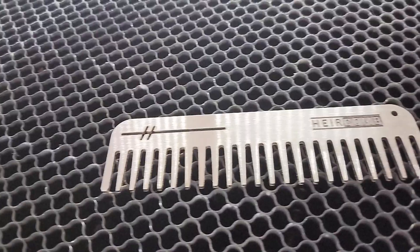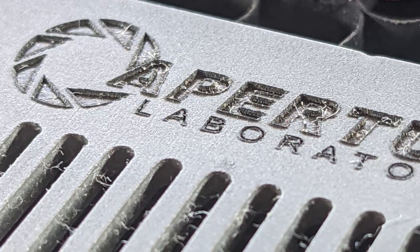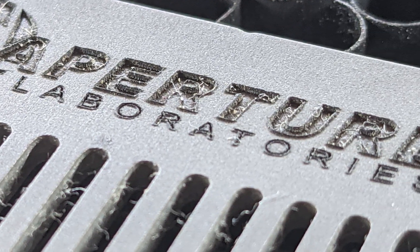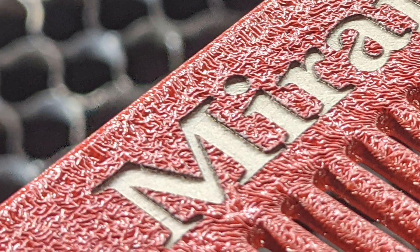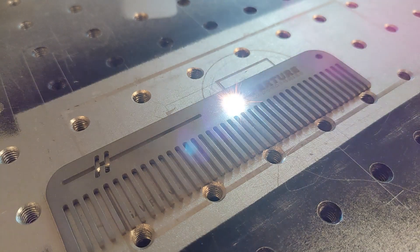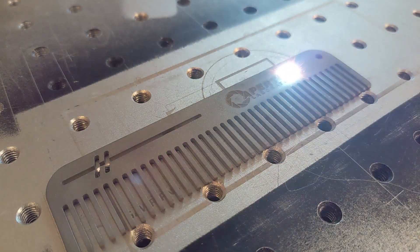I'll throw up a couple clips over us talking right now so you guys can see the deep engraving — the depth. I've watched pretty much every video, then I stumbled upon your videos. I'm like, hey, this guy is my neighbor pretty much. I see these videos and you always say to yourself, like, is that real? What is this machine? You were saying the speed too, right? Yeah, I always think the videos are like times ten — there's no way you did that. And Alex puts these in the machine and boom, they're done. It's really fantastic.